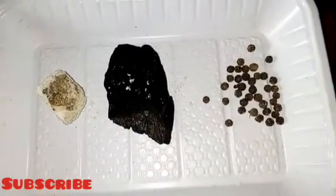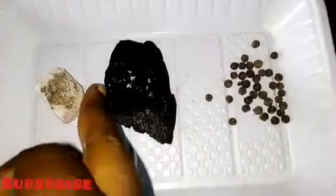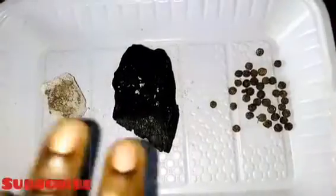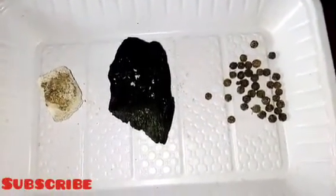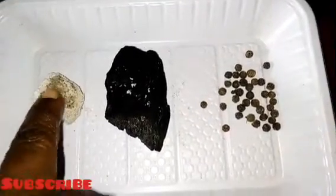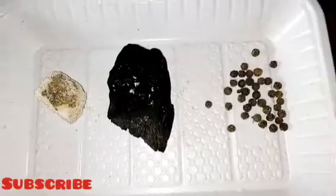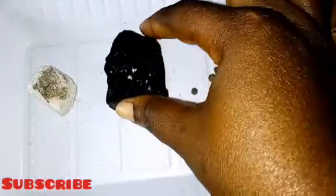If you have Himalayan salt you can use that too, but do not use table salt. Make sure you use native salt. If you don't know where to get it, you can contact me — I can help you get it wherever you are. This is our native local salt, as you can see. You can also use sea salt.